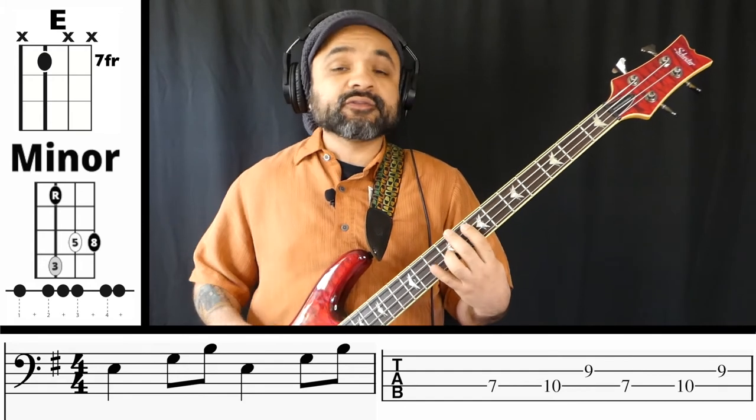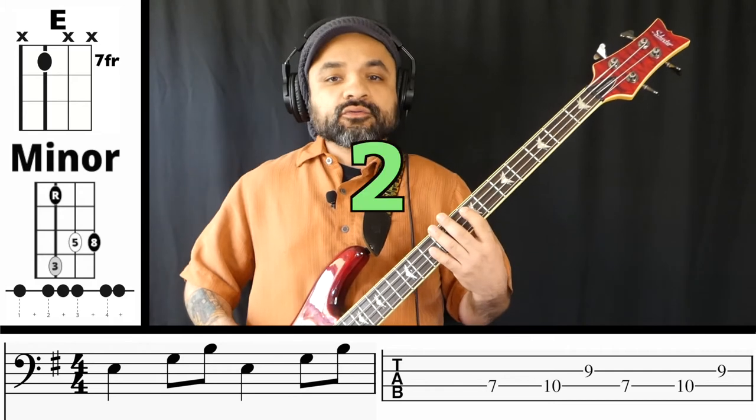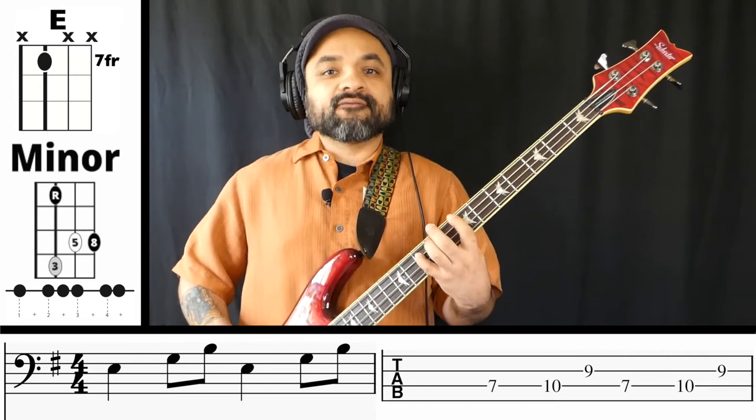Go ahead and do the exact same thing — we're going to practice it in rhythm so you can see how that feels. One, two, one, two, ready, and: one, two, and three, four, and one, two, and three, four, and one, one, two, and three, four, and one, two, and three, four, and one.